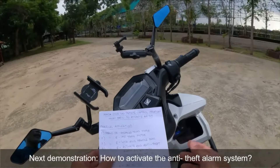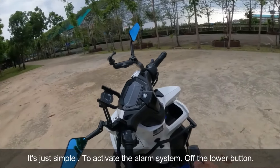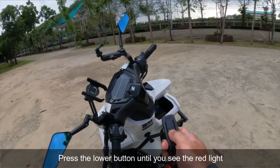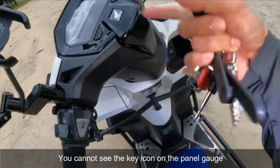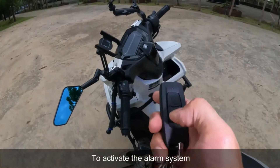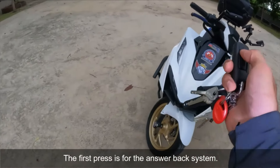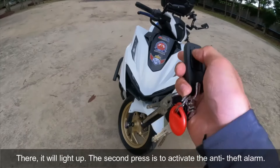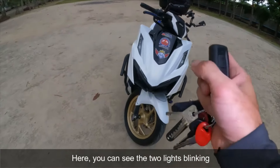Paano po ba i-activate ang anti-TEF alarm system ng motor? Simple lang po. Una mo munang i-off yung lower button — kailangan po na naka-red yung ilaw. Kailangan naka-red. Pag naka-red na, walang susi na lumitaw. Ang pag-activate naman ng alarm system — pindutin mo itong upper button. Ang unang pindut po ay ang answer back system. Ang ikalawang pindut mo — ayun ang pag-activate ng anti-TEF alarm system niya. Dalawang ilaw ang lumabas.